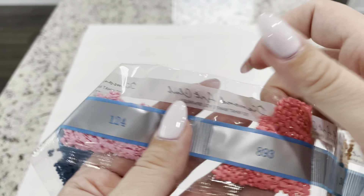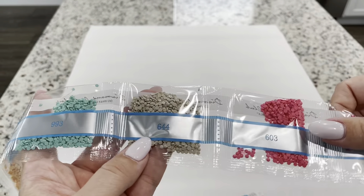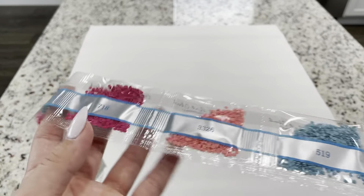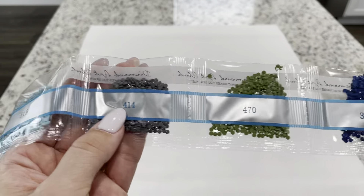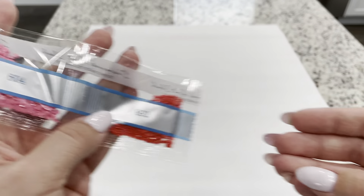Continuing: 893, 3864, 3023, 437, 993, 644, 603, 718, 3326, 519, 414, 470, 312, 3860, 604, and 892.